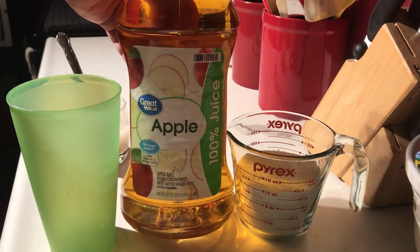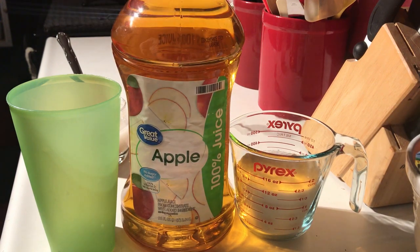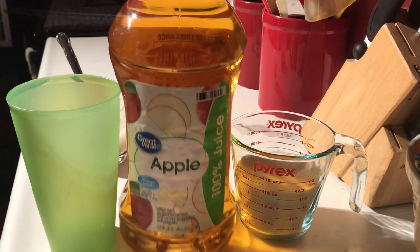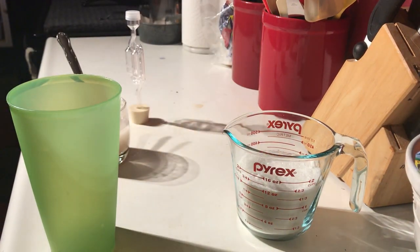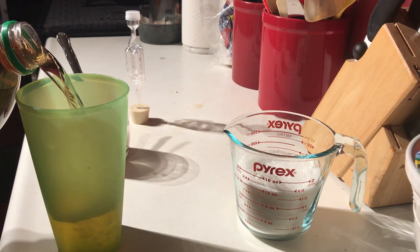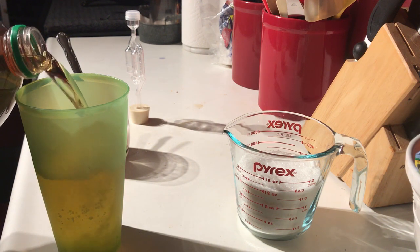Got this three-quart thing of apple juice down at Walmart for like $1.50. I'm gonna dump about a quarter of it out and keep it just in case we need it.